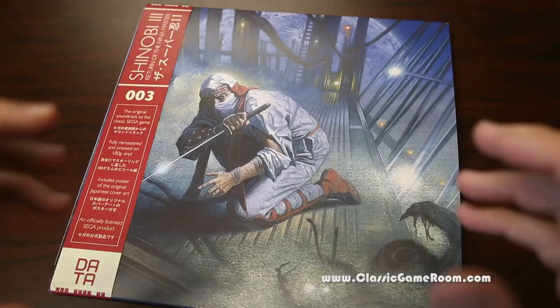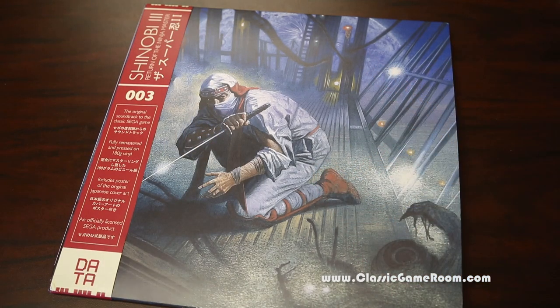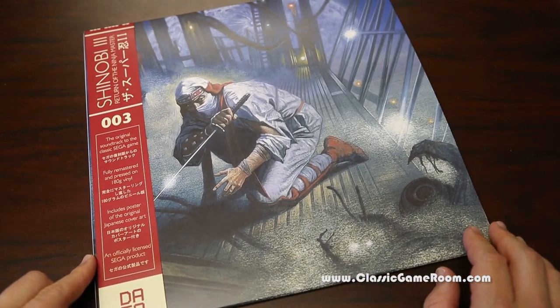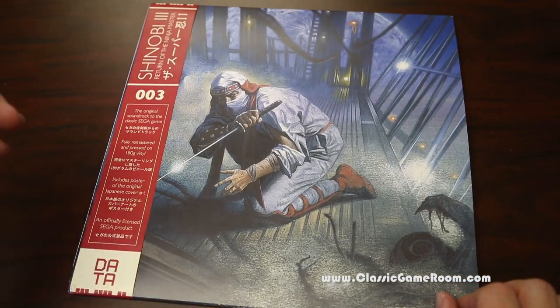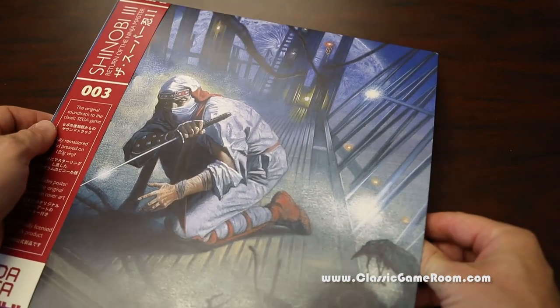Like the color on this one. Shinobi 3: Return of the Ninja Master. Shinobi brings death, destruction, and rocking tunes. The third LP release from Datadiscs. They do such good work. Officially licensed Sega product. 180 gram vinyl, so it's the nice thick one.